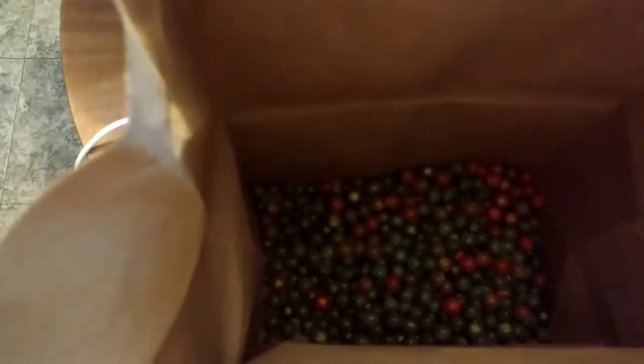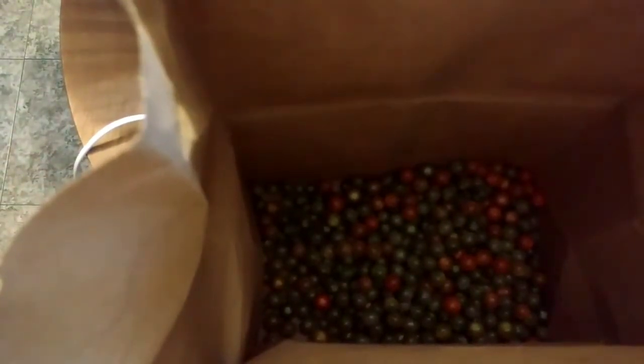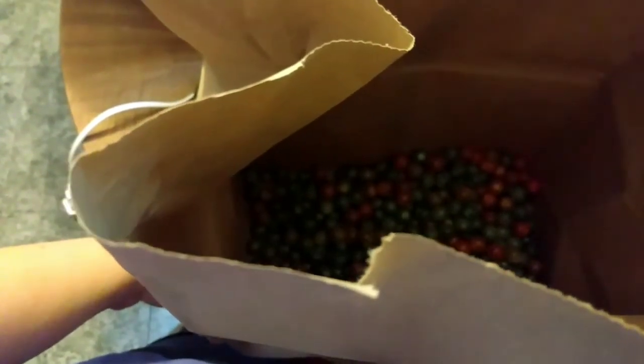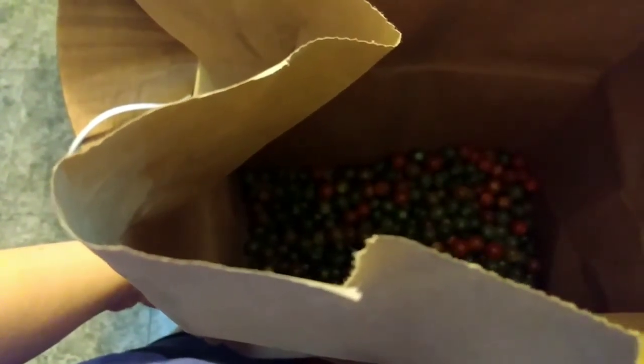Those are the green ones — I'm going to fold this bag over tight and leave it at room temperature. You want your tomatoes in the dark; they ripen best that way. Then check it every day and pull out the ripe ones.